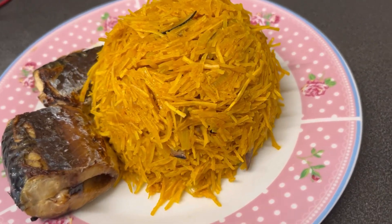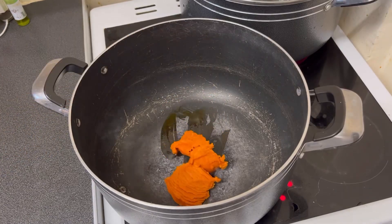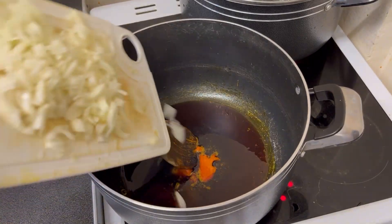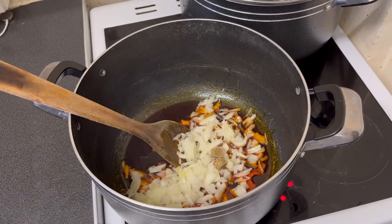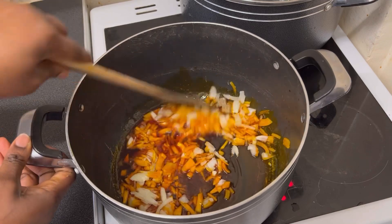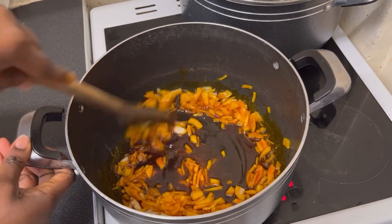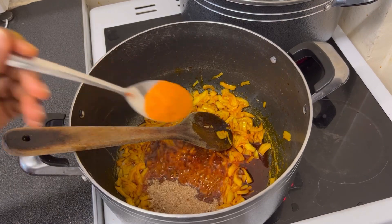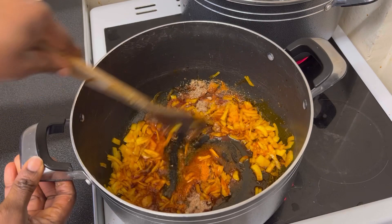Hi guys, welcome back to my channel. In today's video I'm showing you another recipe on how to prepare abacha, African salad. I'm going to be adding ogiri to this recipe. The difference from the usual preparation is that I'm adding ogiri on it. Have you ever tasted abacha prepared with ogiri? It tastes very nice — try this recipe and come back and leave your comment in the comment section.